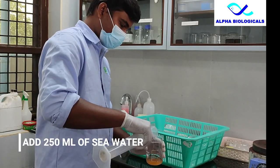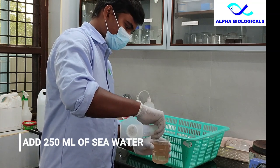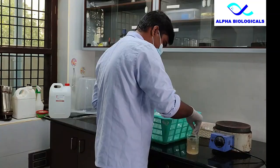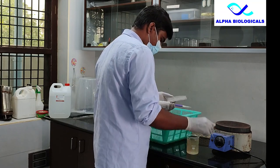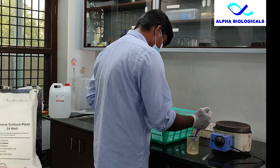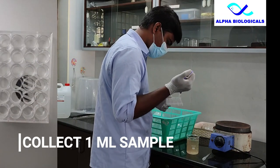To this add 250 ml of sea water. Mix well and collect 1 ml sample with the help of a 1 ml micro pipette, 1000 microlitre micro pipette.